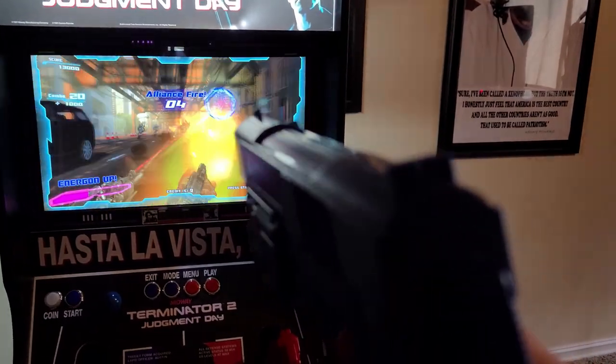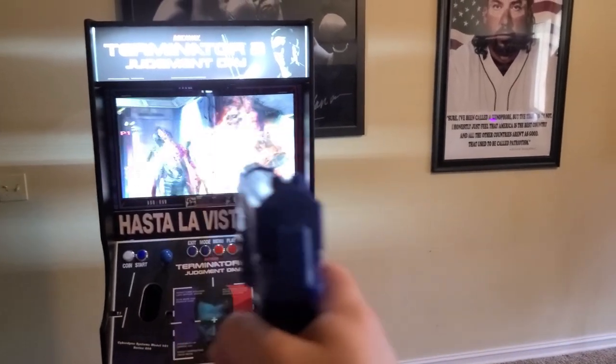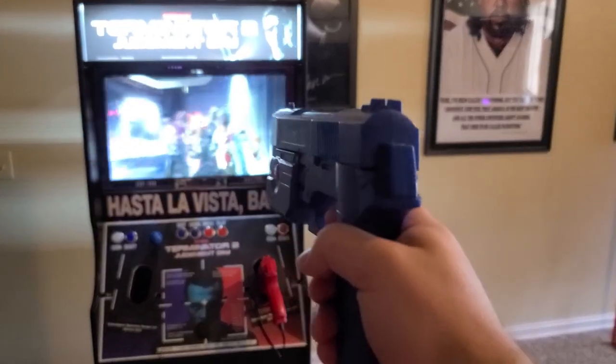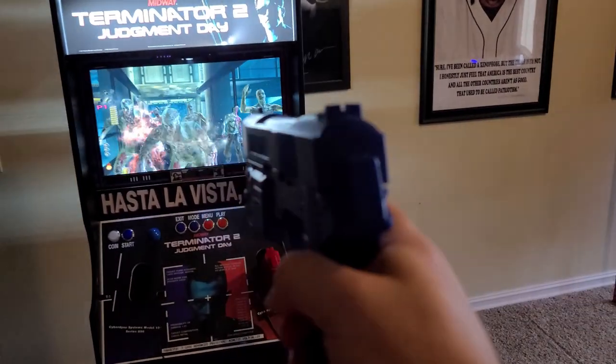So I'll exit out of this and fire up House of the Dead 4, which is actually running on the Techno Parrot emulator here. I'll show some gameplay. Again, this is our three-quarter size shooter cabinet. Make sure to like the video and visit GameRoomSolutions.com. Thanks.